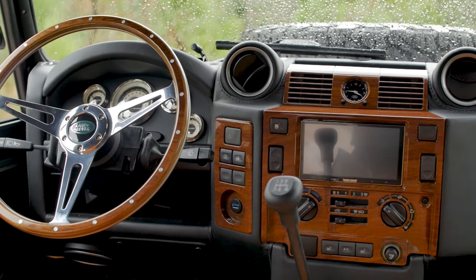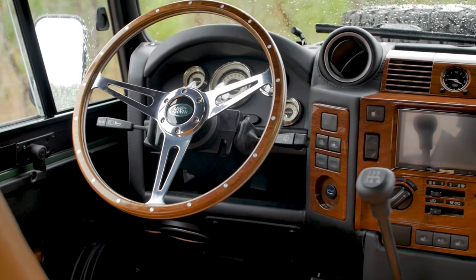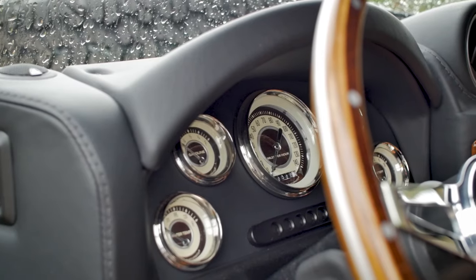The wood fascia and steering wheel match the Nostalgia series gauges, a nice detail to the classic elements this D90 has.